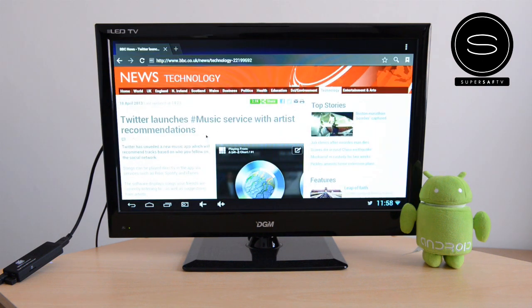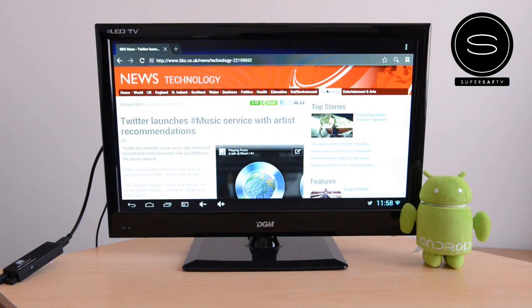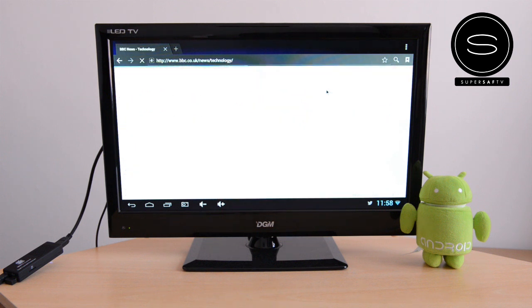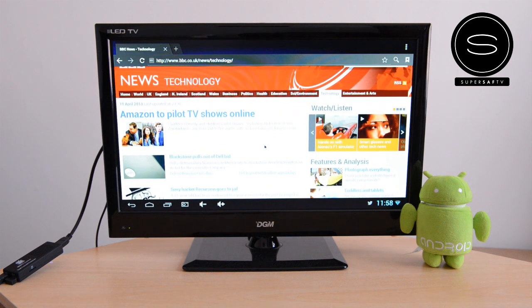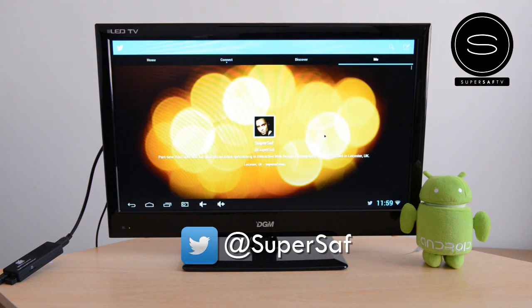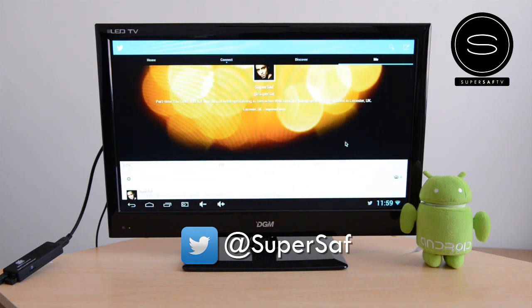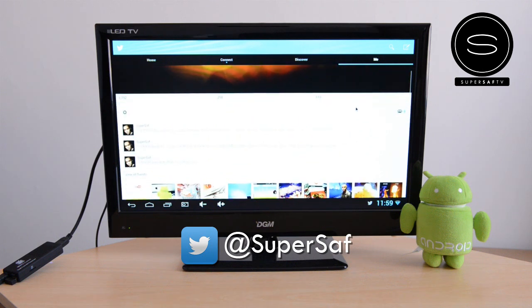Web browsing and apps work great on here as well — speed-wise pretty decent, no problems whatsoever. You can browse the web pretty easily, and social media like Facebook and Twitter works fine. If you want to check your timeline on your TV, those options are available. Here is my Twitter timeline, so if you're not following me, do go ahead and give me a follow at SuperSaf. But generally speaking, working pretty well, no issues whatsoever.